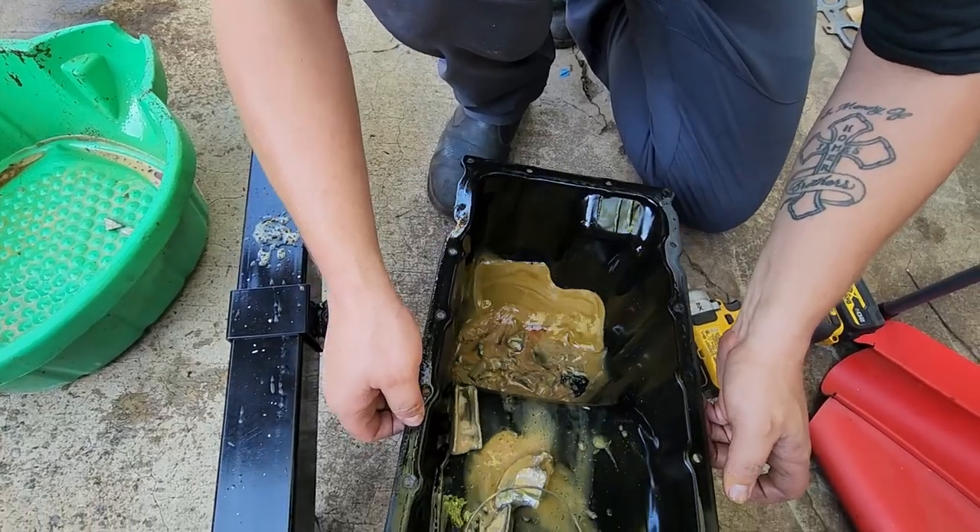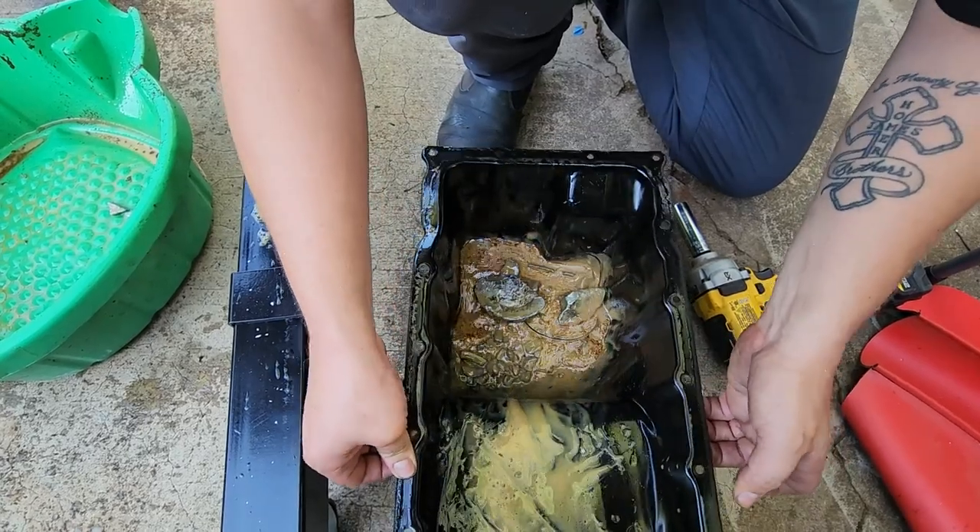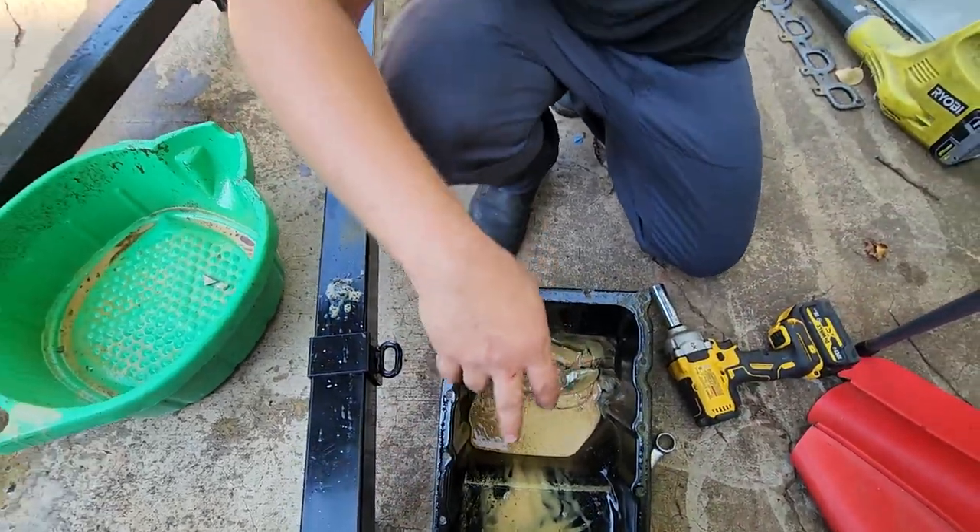Oh my god, look at that. Holy shit. It's like gold panning. Yeah, we can save that. That's easy — band-aid that one.